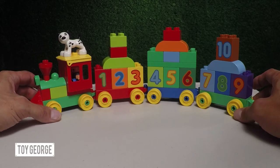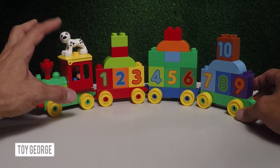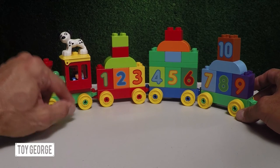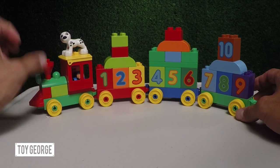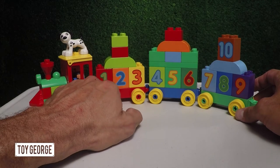So the Learn How to Count number train is all put together. We've got the puppy on top here, and we've got the engineer ready to get the train going. And right here, all the numbers — pretty cool.